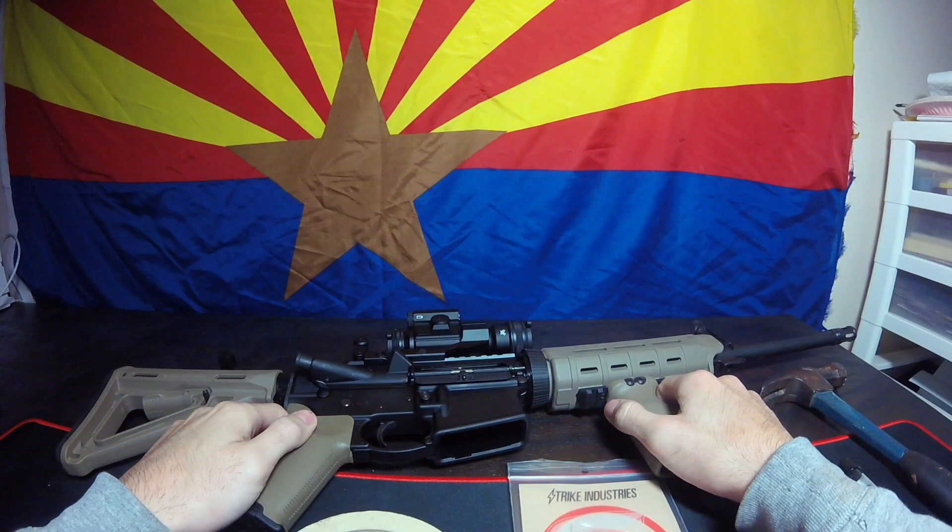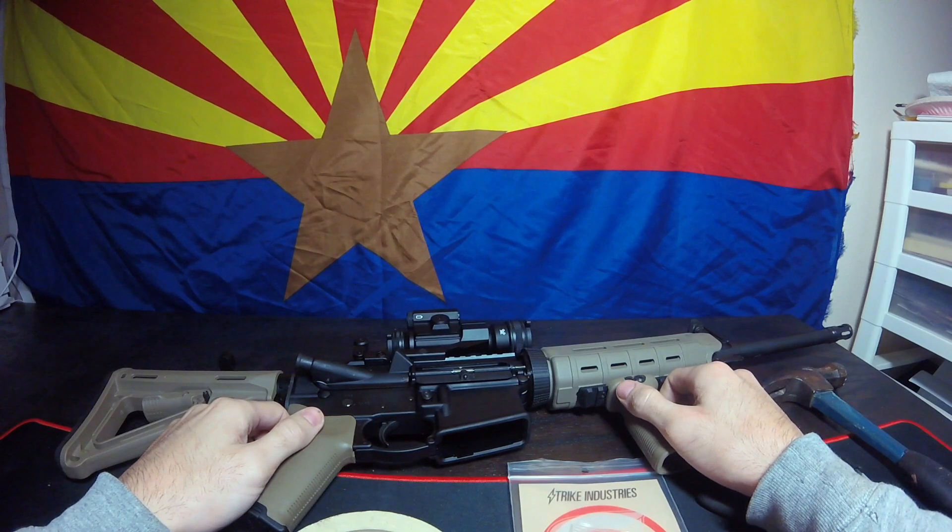Hey guys, welcome back to another episode of 602 Outdoors. Dalton here. And today we're going to show you how to install a Strike Industries Forward Assist.